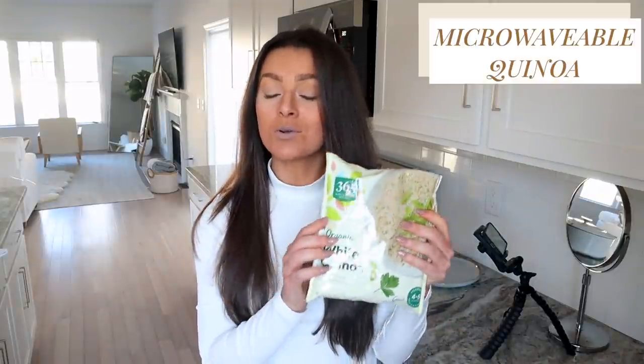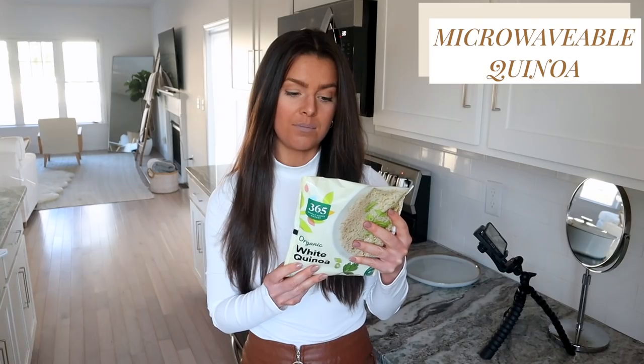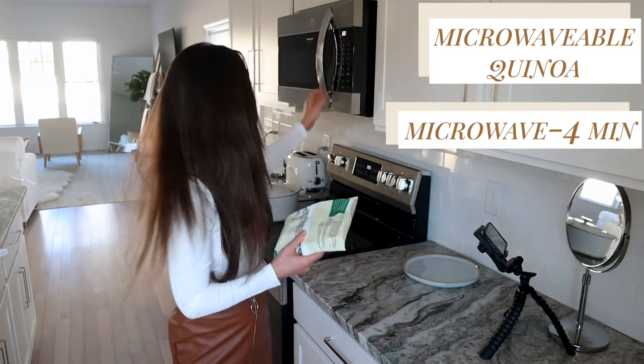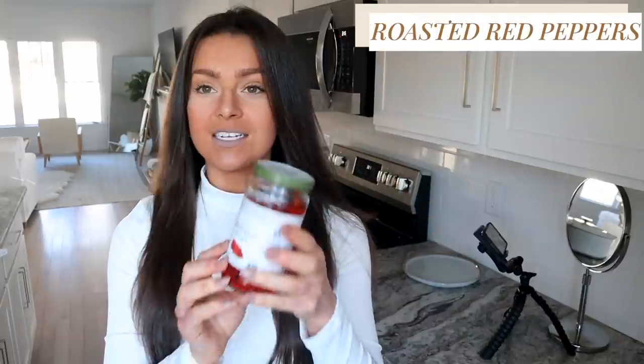Next up, because we loved the bowl so much, we're going to have a Mediterranean bowl — this time using microwaved quinoa. We just used microwave rice, now we're switching it up. This goes directly into the microwave, this side up, for four minutes. On top of the quinoa we're going to add some artichoke hearts — you can get them canned or in a bottle like this, just make sure there's no oil added. We're also going to put on some roasted red peppers and some garlic hummus. This is the Good Neighbors brand — it has no oil added. Cedar's also has a no-oil-added option.